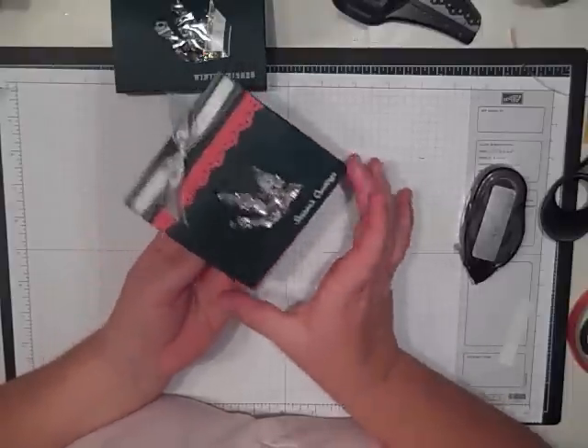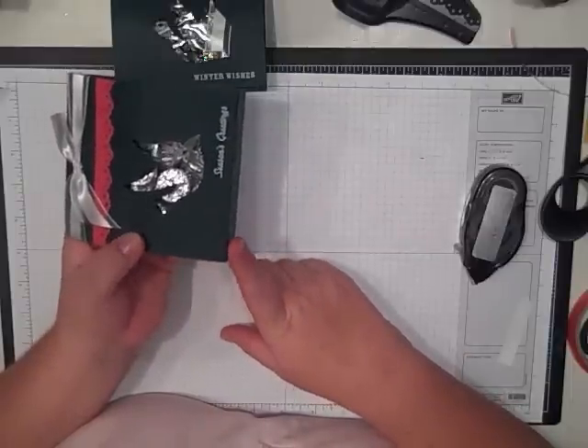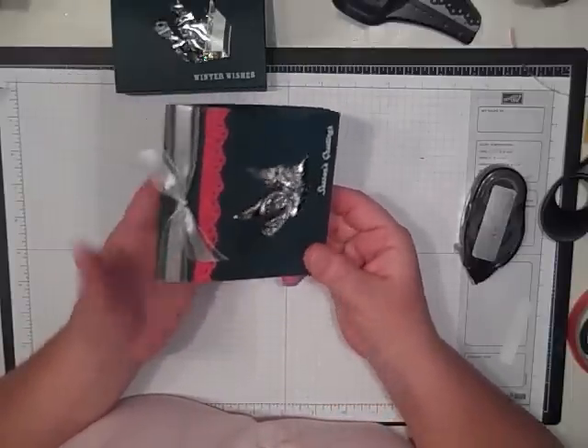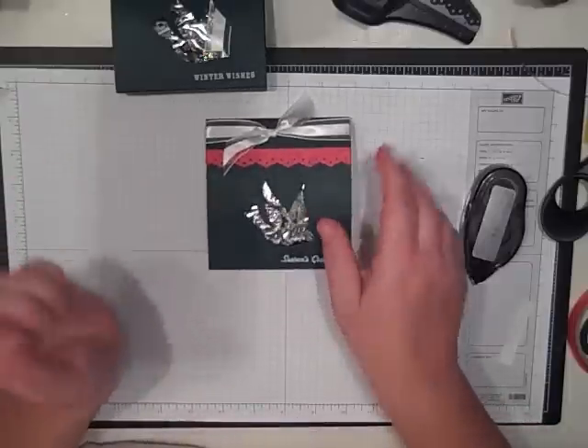Just to recap: this is a half a sheet of card stock, scored at one inch, and it comes out at five and a half already scored, and then at six and a half, and then you just fold it up to make this cute little gift box. Thanks for stopping by.